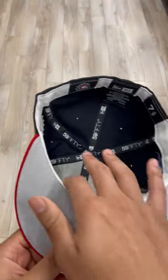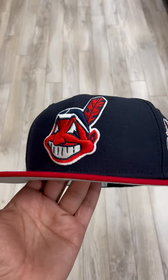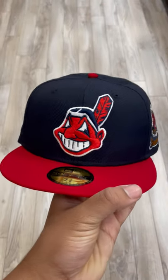Then we got the gray underbrim and the white sweatband just to make things classy. This is very hard if you're a hat collector, if you're a Cleveland Indians fan, even if you just like the hat — you gotta get this ASAP.